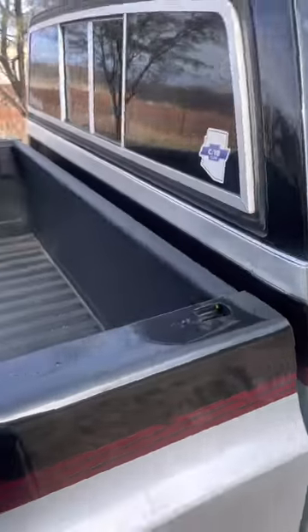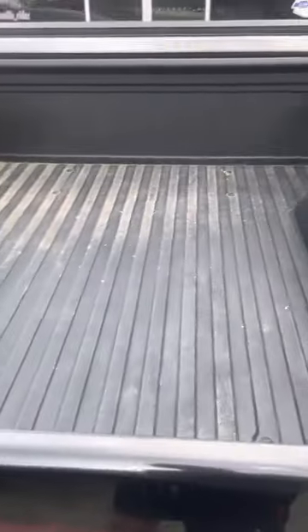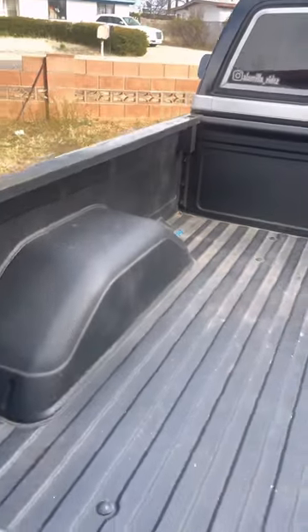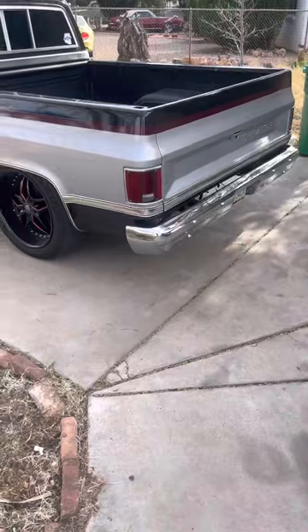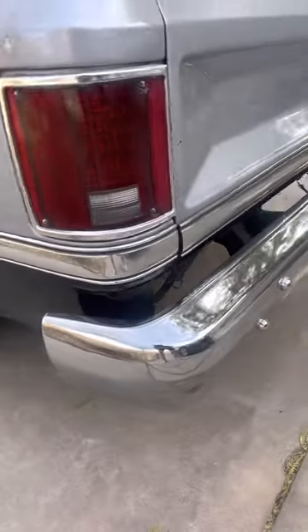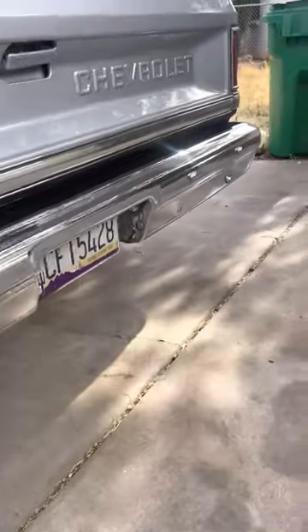I had the bed lined where I got it painted, and the bed liner has been holding up pretty well. It's a little dirty, so I apologize. When I first got this truck it had a step bumper, so I replaced it with this fleet side bumper, which makes it look a little better.